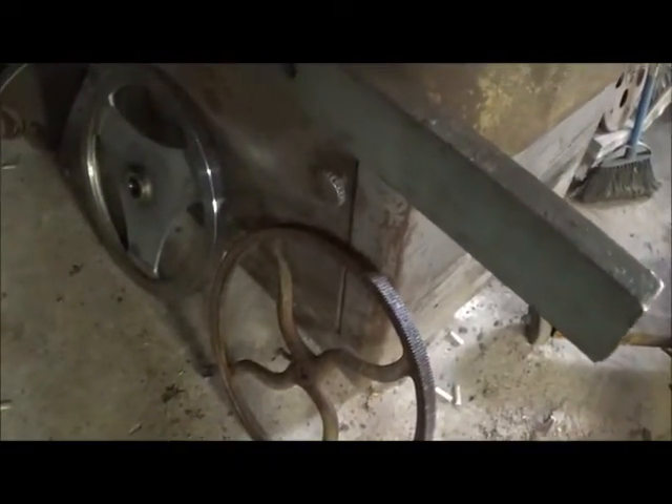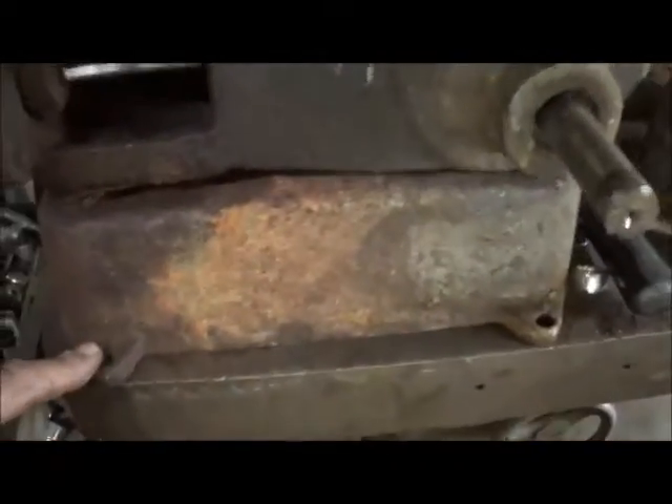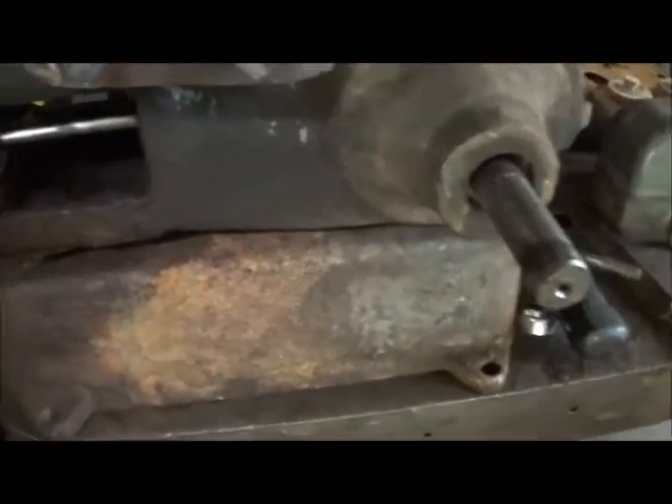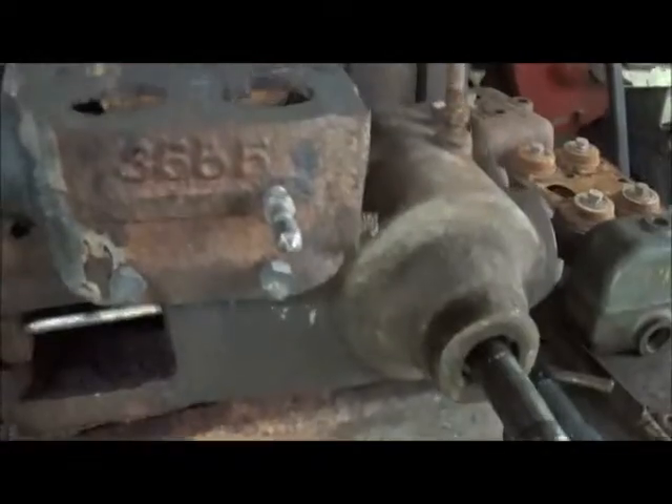It's not real heavy but it's pretty good diameter — way bigger. I'll show you in comparison to what came off of it. The base is probably going to be too short so it doesn't hit the floor, so we'll probably build something — oak or something — underneath it and bolt it to it, like a little skid.